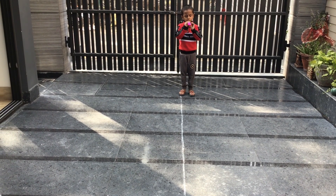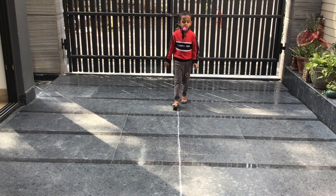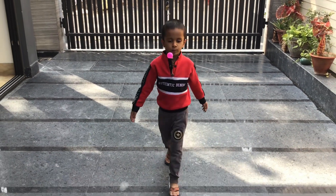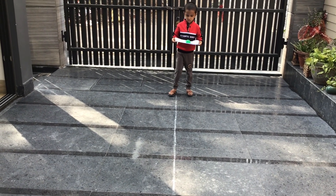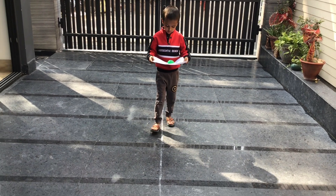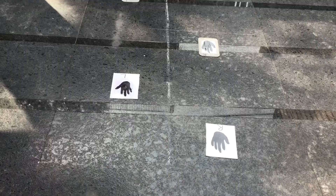Activity number ten is a lemon walk — a lemon race plus tandem walk. This is a body control, balance, posture, and stability activity and is very good for reducing hyperactivity. Activity number eleven is paper or object balance. Balancing will improve proprioception and vestibular issues, and it is a very good attention activity.